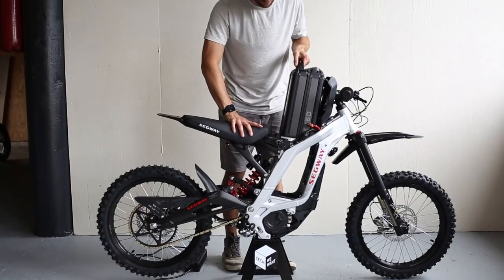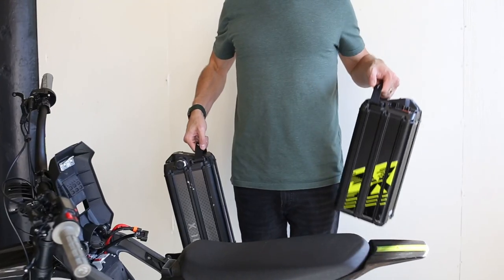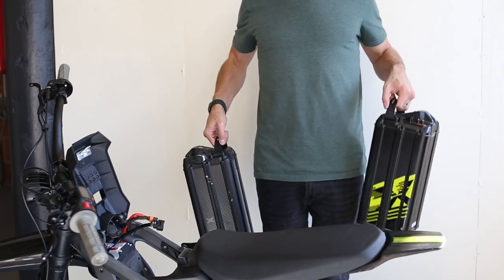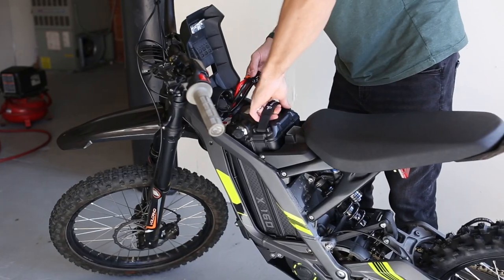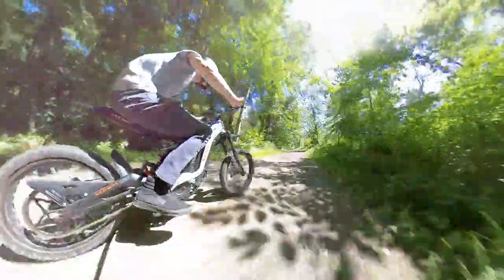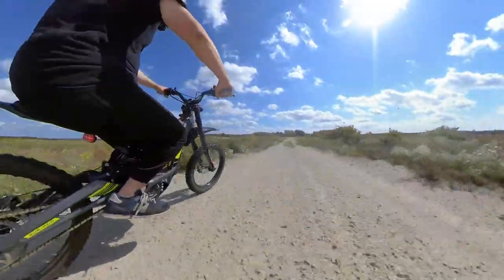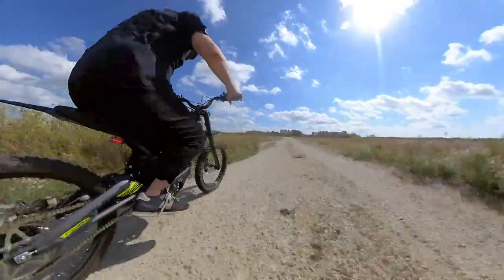The battery for the X160 is smaller in density compared to the Suron battery, so it weighs less but it's the same size case. We did try putting our X160 battery into the Suron and it does seem to power it. When it comes to range, Segway advertises up to 40 miles on the X160, while Luna Cycles advertises over 40 miles of range for the Suron.